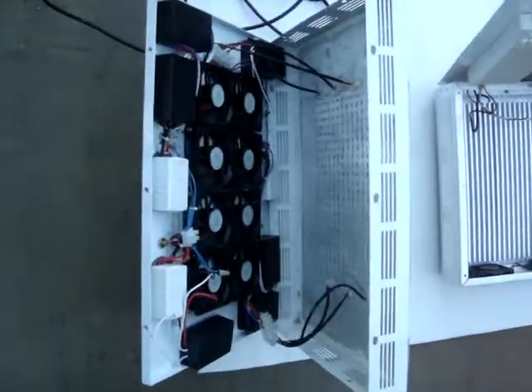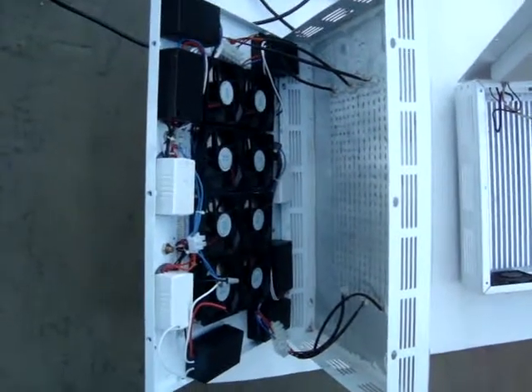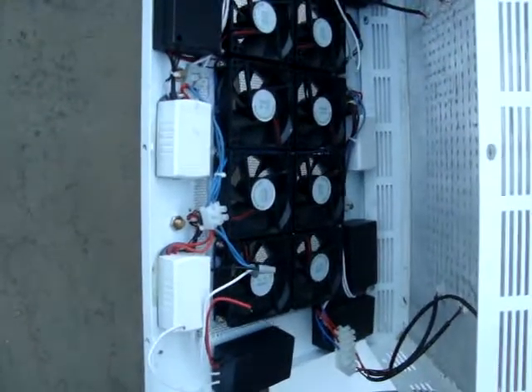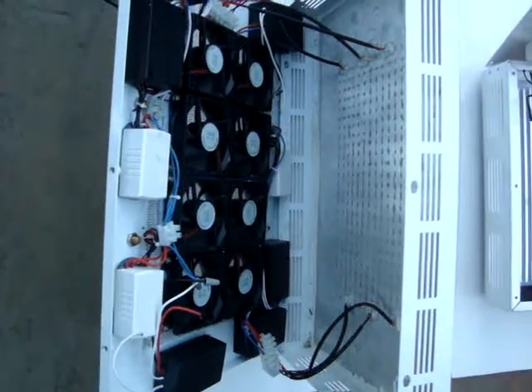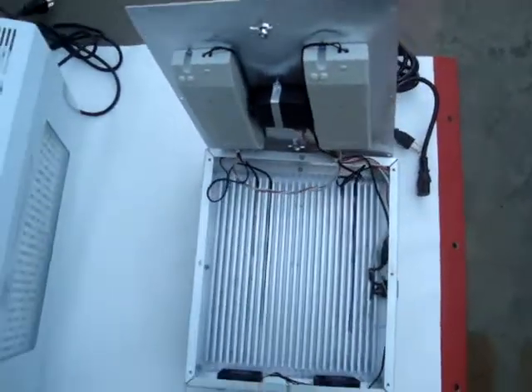Looking first at the Chinese made light, we see that it has 8 fans, 6 power supplies, 2 fan power supplies, and post terminal connectors. Also worth noting the flat aluminum heatsink.